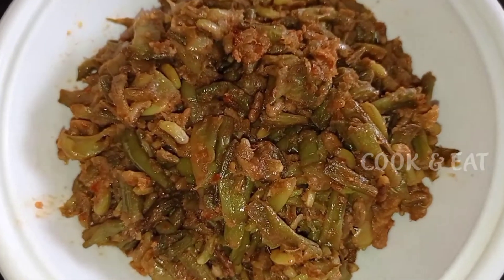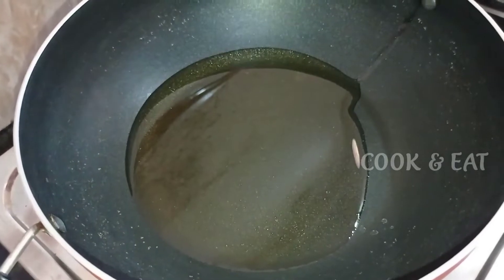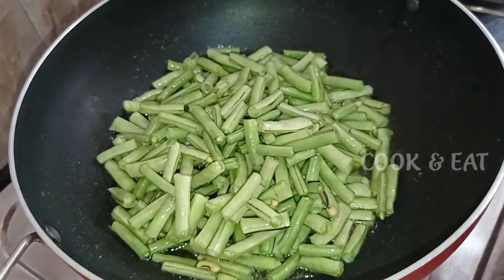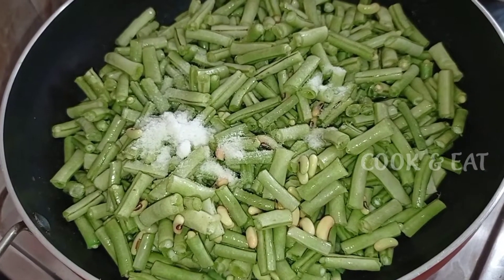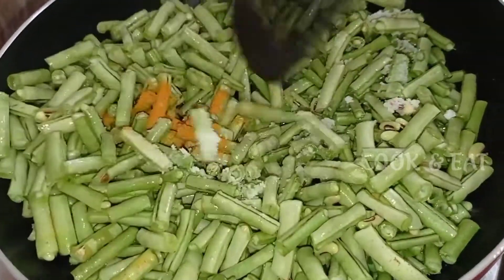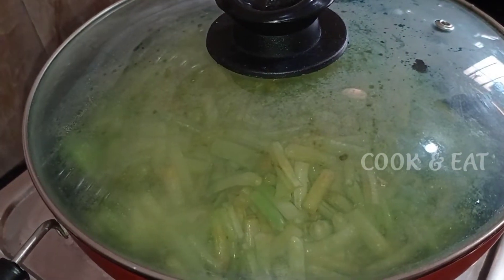I'll start to add oil, then add salt and cook on a low flame for 15 minutes.